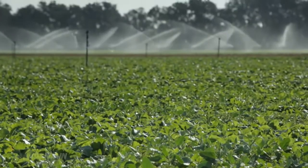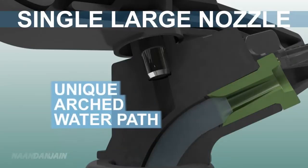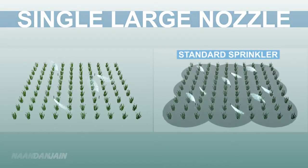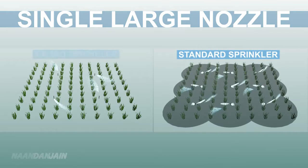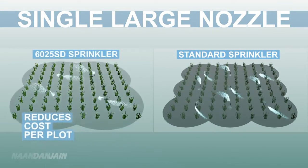Working with the single nozzle is beneficial in many ways. Together with a unique arched water path, the large nozzle provides a stronger water jet with a wider range. This allows increased spacing with excellent uniformity of water distribution, therefore reducing costs per plot.